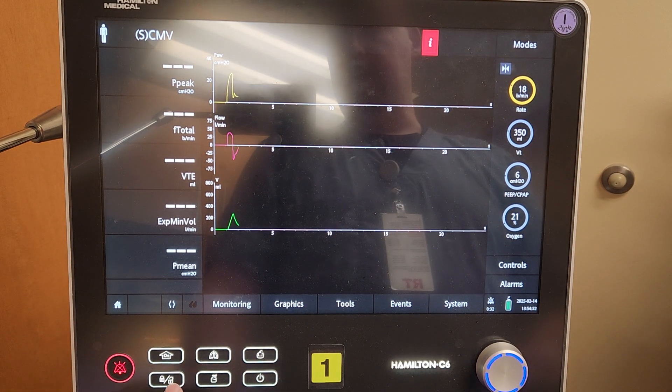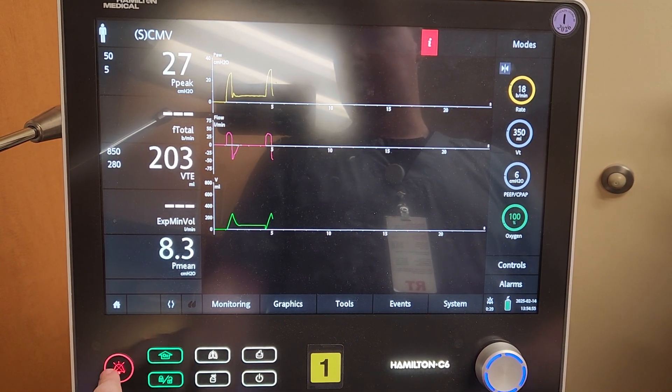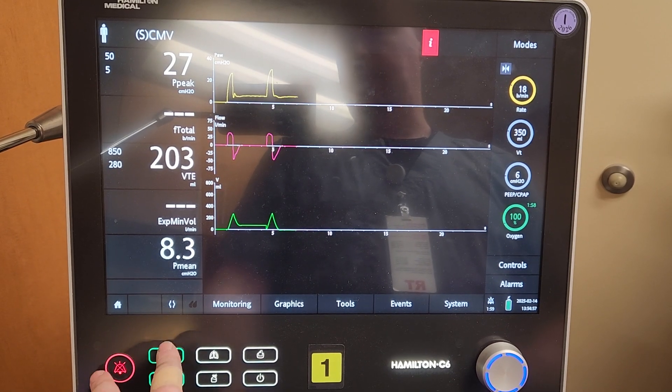The nice thing is if we do a screen lock, these two buttons — the alarm silence and the increase oxygen — are still currently active.